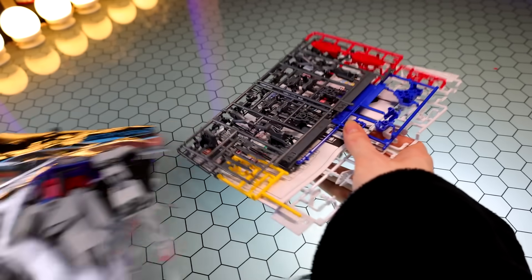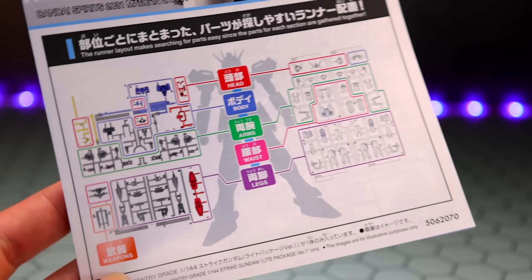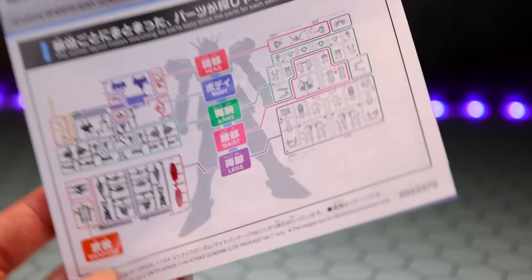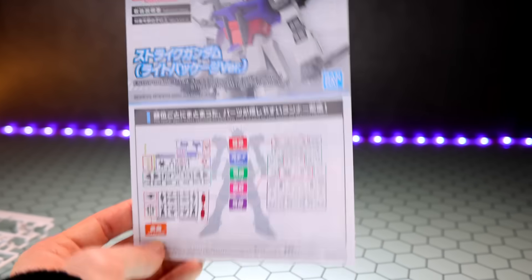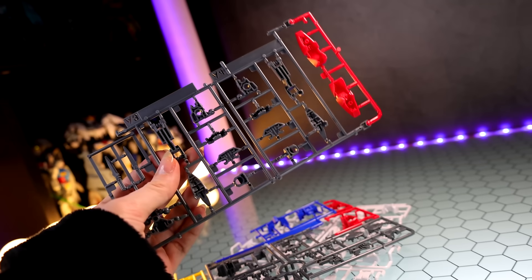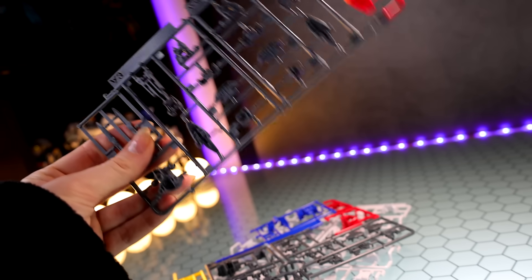I'm just going to do this the easy way and not even use any tools. I'm going to do what they say you can do — just snap it out with your fingers. So this is one of those kits that is super easy to put together. As you can see, everything's laid out very smartly on the runners. We do have three runners in here, and just like before, you can actually snap these apart at these little narrow spots to separate the parts, but I find it easier to build using the runners stuck together like this.